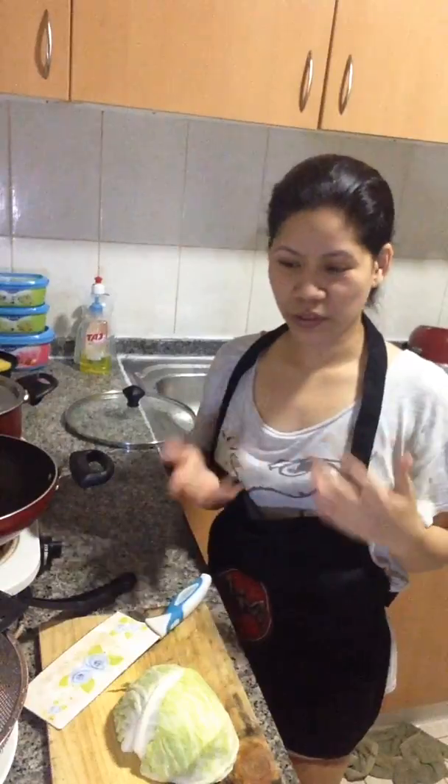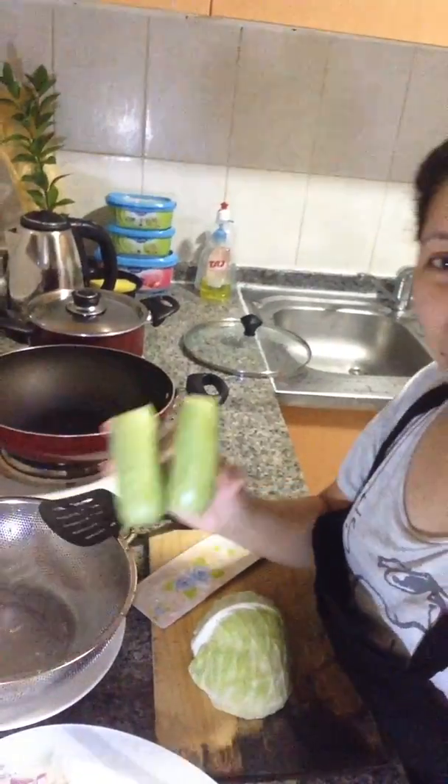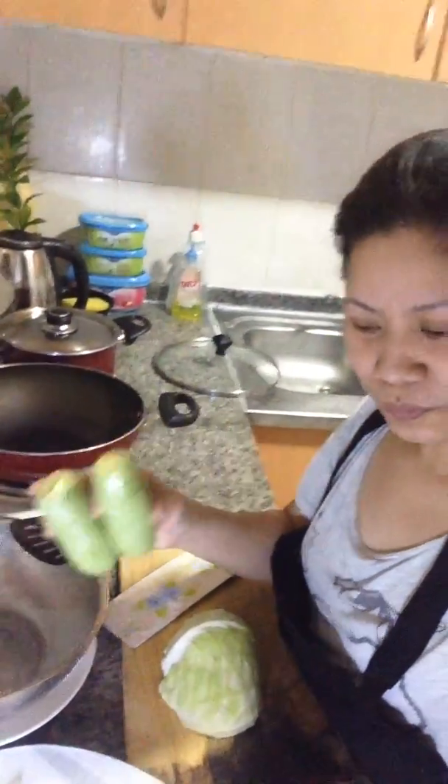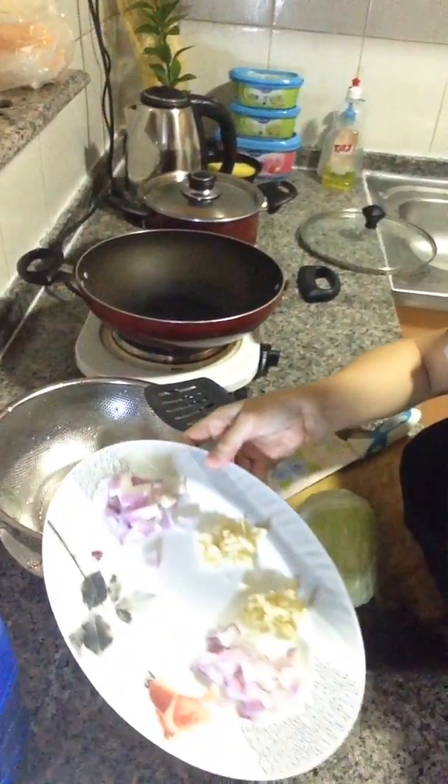Today we're going to prepare our fried vegetables. Our ingredients — I will show you. This is a cabbage, and baby marrow. Our onion and garlic are sliced already.